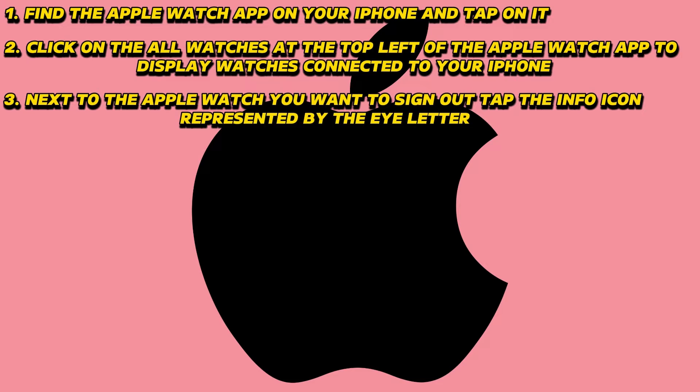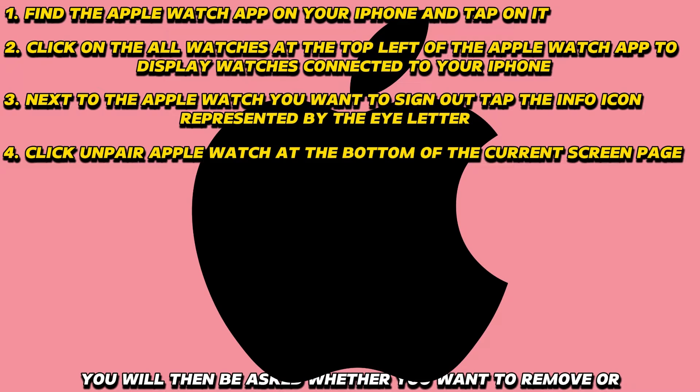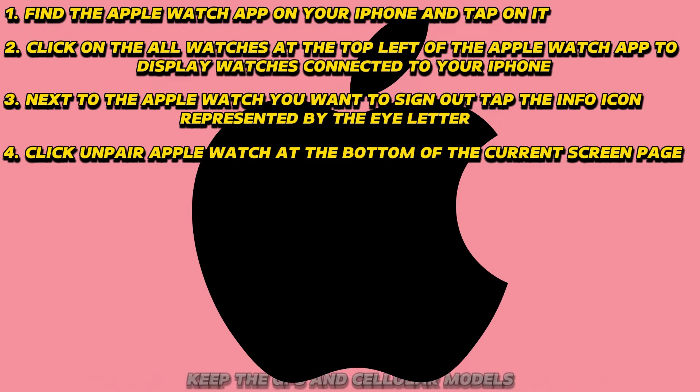Next to the Apple Watch you want to sign out, tap the info icon represented by the 'I' letter. Click 'Unpair Apple Watch' at the bottom of the current screen page. You will then be asked whether you want to remove or keep the GPS and cellular models.